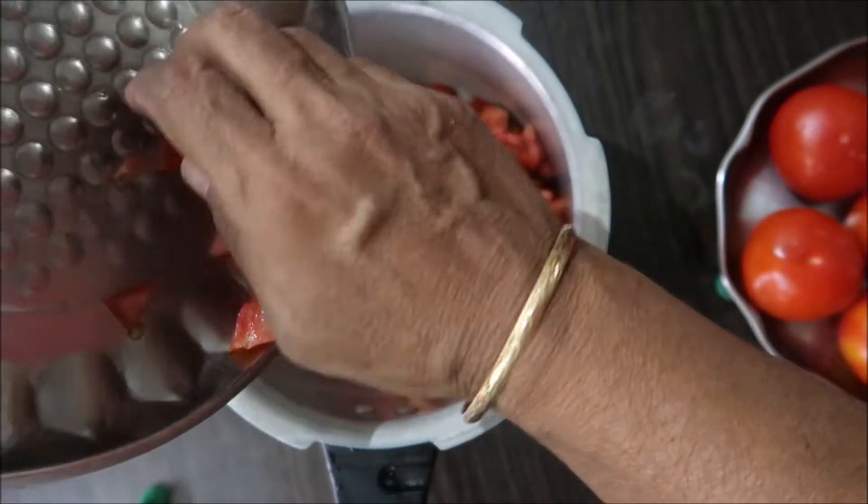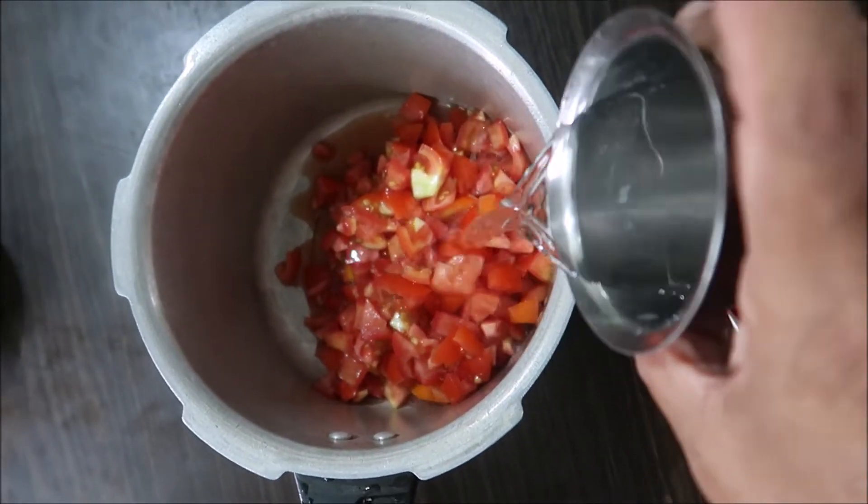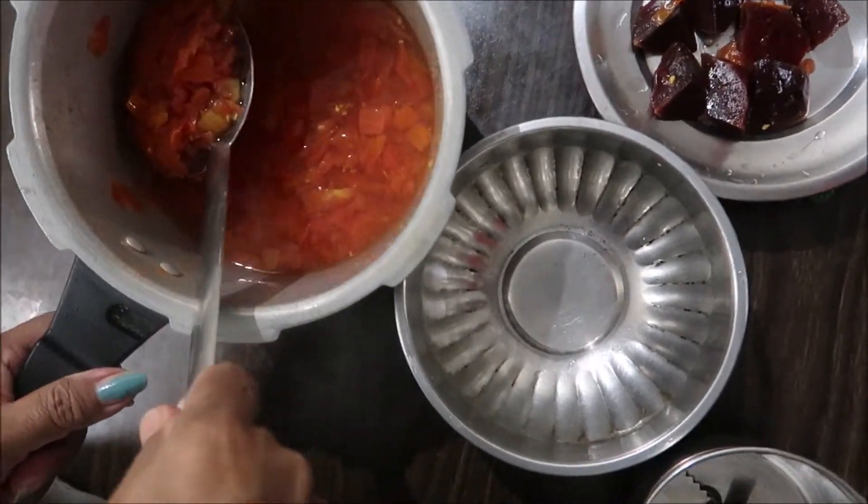The juice is in the water. Then pour the water. I'm going to add the water. We will get a little more glass of water — you can see that the water is still there.